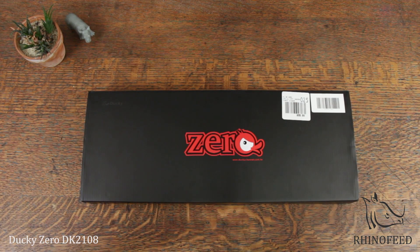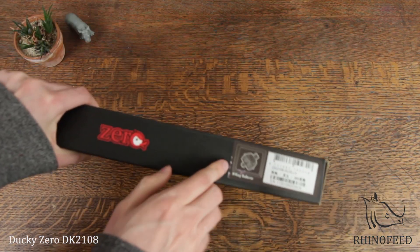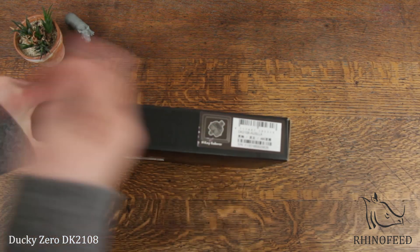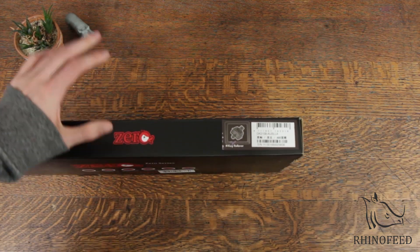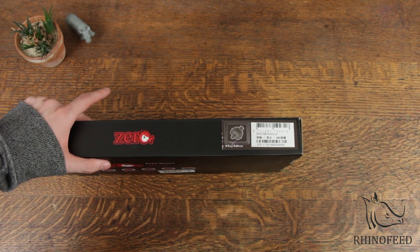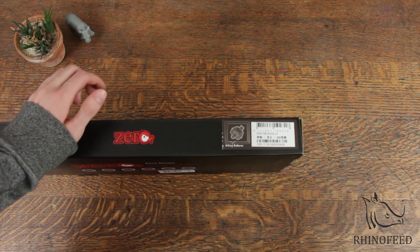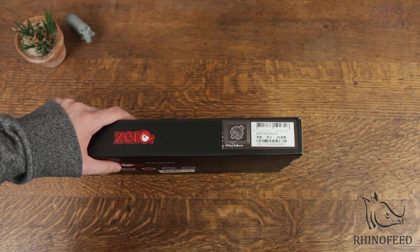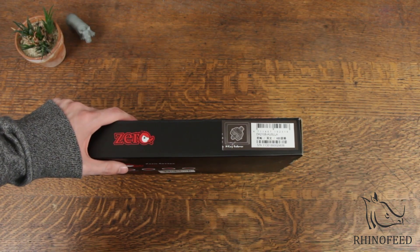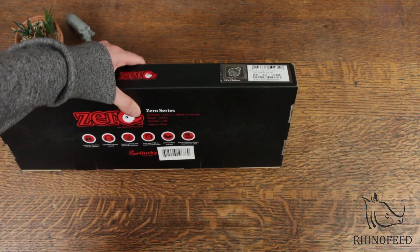Hey guys, welcome to Rhinofeed. Today I'm going to do an unboxing of the Ducky Zero, an ultra simplistic mechanical keyboard. This one in particular has Cherry MX Blacks, which actually was an accident, as I meant to pick up some Cherry MX Reds. I opened up the box initially but didn't buy it at first. So when I came back to the store to buy it, I just picked up the box and didn't pay attention to the fact that they would have different switch types. Stupid me, but that's okay.